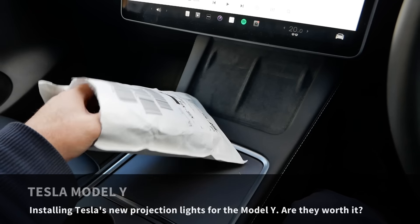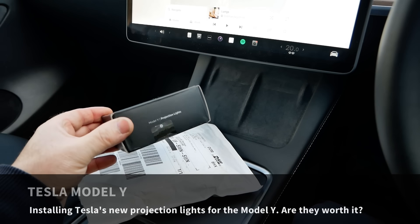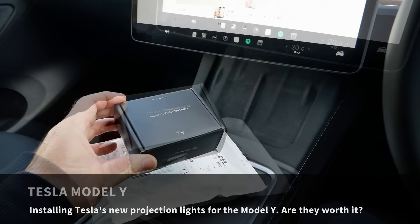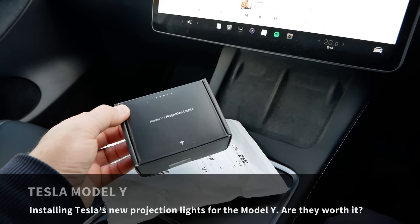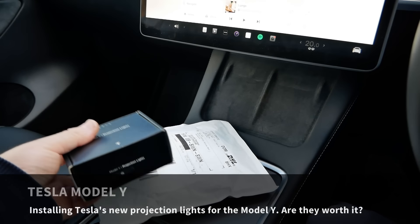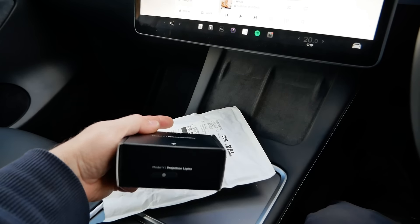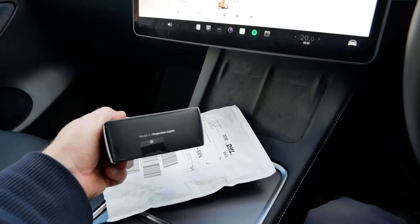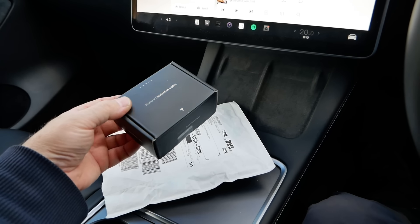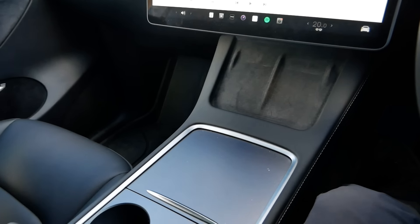Here I've got the new Tesla Model Y projection lights. In this video I'm going to fit these and see how they look. These have only just become available in the UK and you can buy them direct from Tesla on their online shop, and they get delivered in a jiffy bag from DHL. DHL actually do all of the warehousing for Tesla parts for all the service centers, which is why it came from DHL.